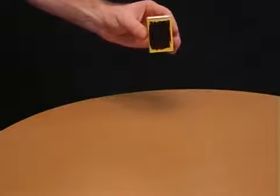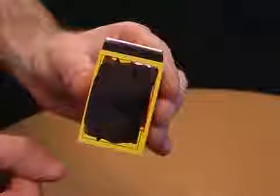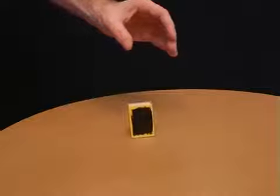Challenge your friends to hold a matchbox like this and drop it on the table so it lands on its end. They'll fail every time. All you need to do is simply push up the drawer a tiny amount and then the matchbox will stand up.